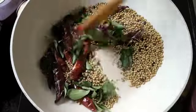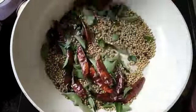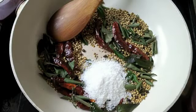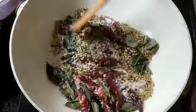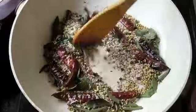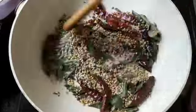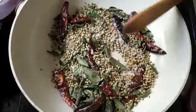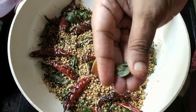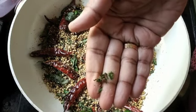Continue roasting this mixture. I'm also adding ¼ cup of desiccated coconut. Try to add it towards the end because it browns faster, so it's better to add the coconut only once your spices are nearly roasted. To check if they're ready, try pressing a kadipata — if it crumbles like powder in your hand, your spices are done.